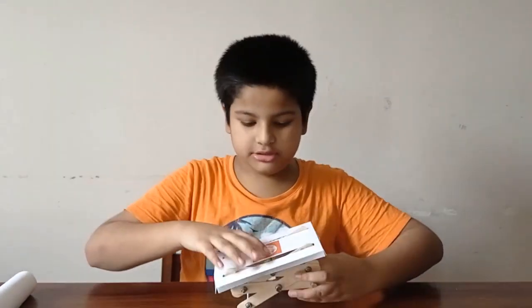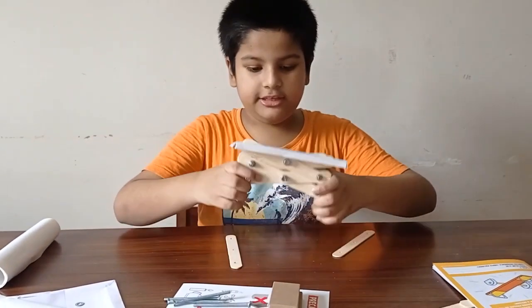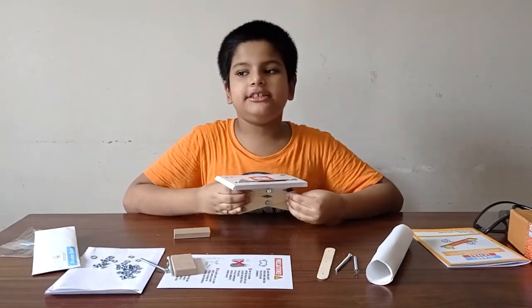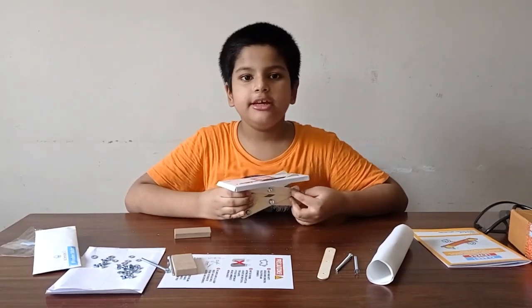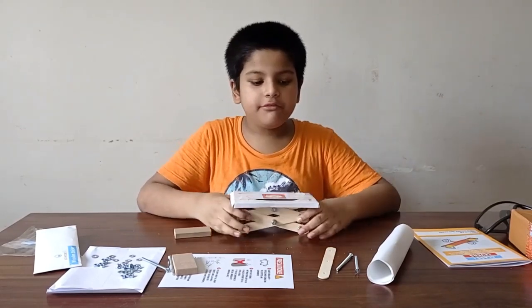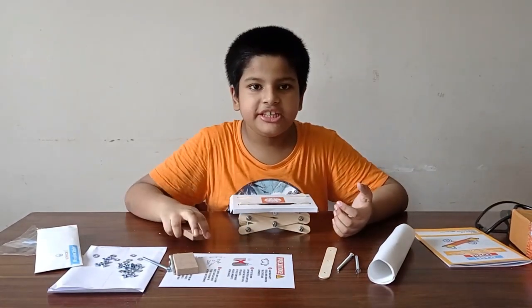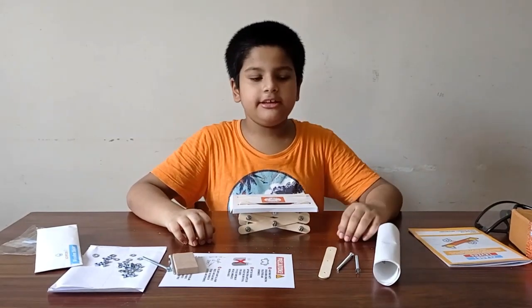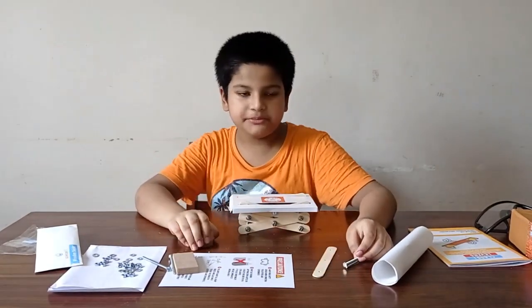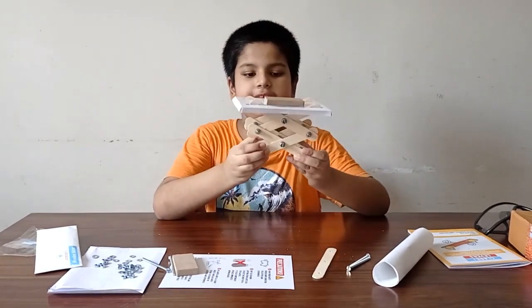What did you learn from this? You learned that you can use levers to make things. I thank Science 60 for giving me this product and giving me a chance to show it to you. If you want to explore Science 60, then go down into the description — there is the link to Science 60's website. Thank you and thanks for watching the video.